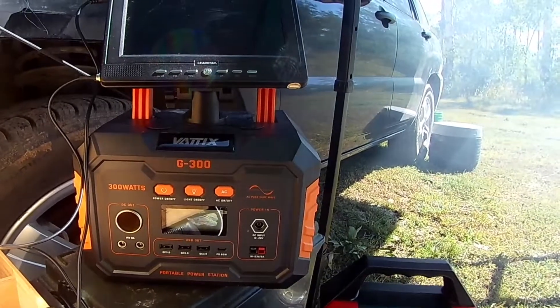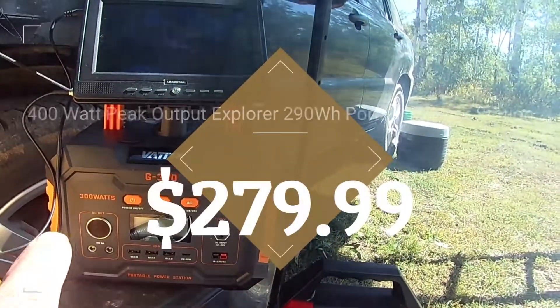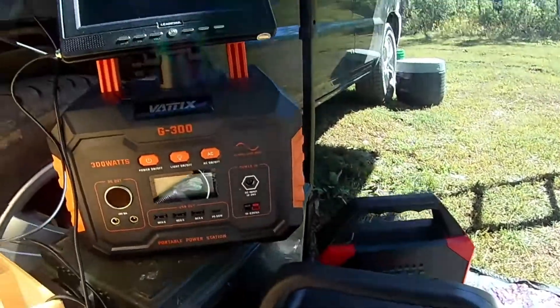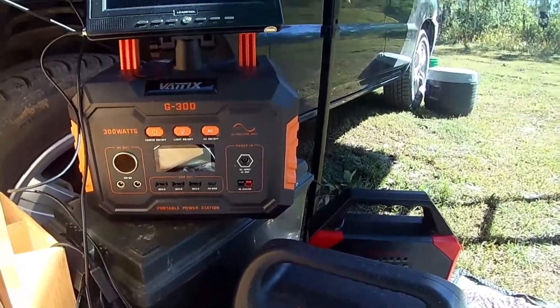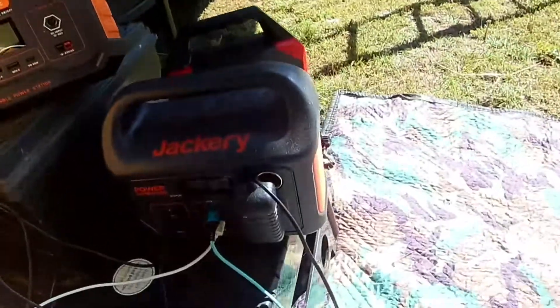So far it seems to outperform the Jackery. I think there's a hundred-watt difference between these — I think this one is 300 watts and that one is about 400 watts — but this one seems to be performing a whole lot better. We'll find out.